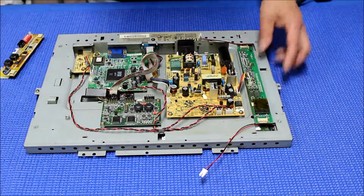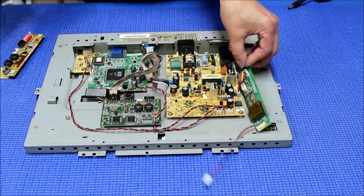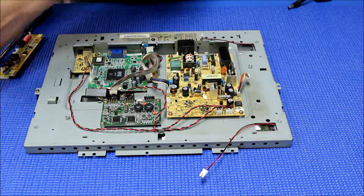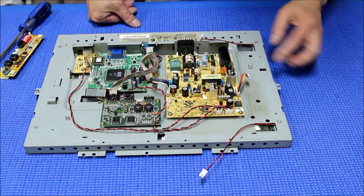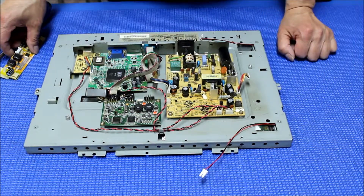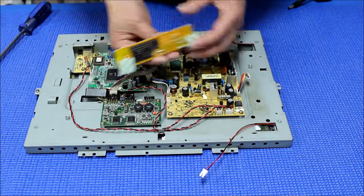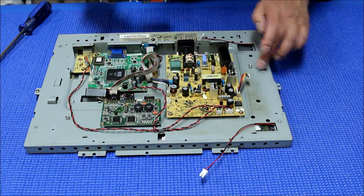Now we need to mount the LED driver. What we do is remove these inverters and set them aside. You see these two metal poles used to mount the original inverters — we remove those.